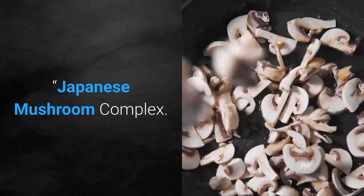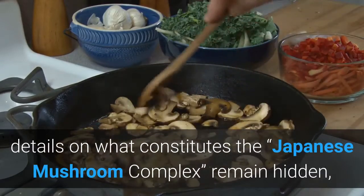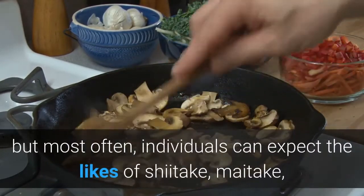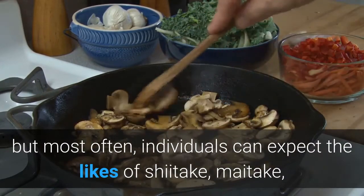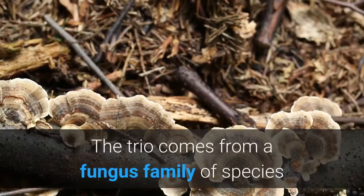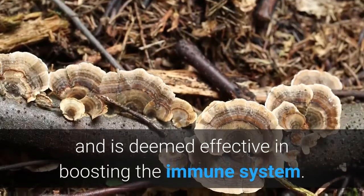Japanese Mushroom Complex is another ingredient. In the presentation, details on what constitutes the complex remain hidden, but most often individuals can expect the likes of shiitake, maitake, and reishi mushrooms. The trio comes from a fungus family of species and is deemed effective in boosting the immune system.